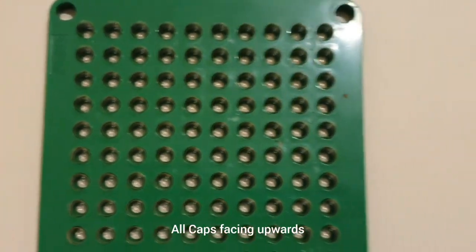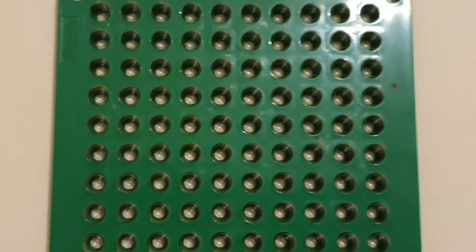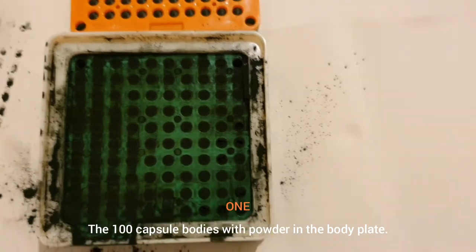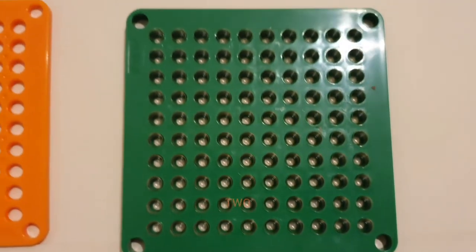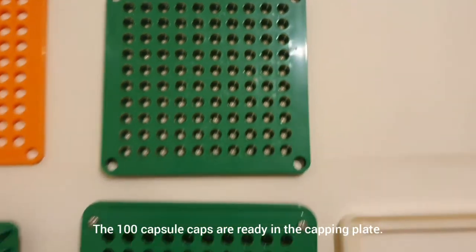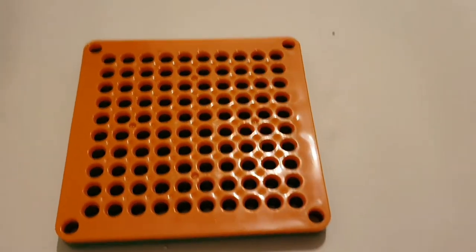We have now prepared both parts of our capsules: the 100 bodies with powder in the body plate, and the 100 caps ready in the capping plate. Now to connect the bodies with the caps — all 100 at once.